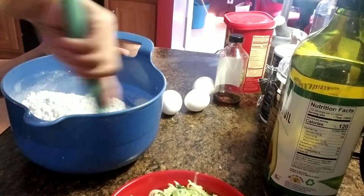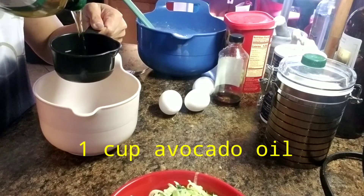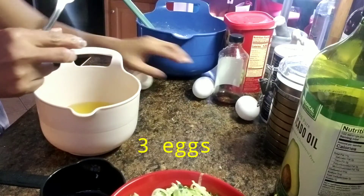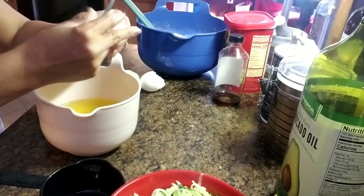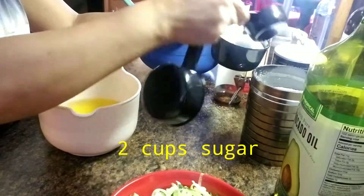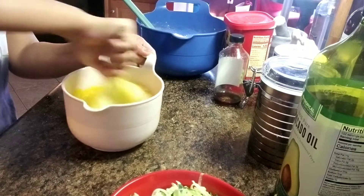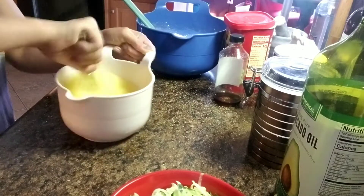Two cups chopped. 3 eggs. Two cups of sugar. One teaspoon of vanilla.